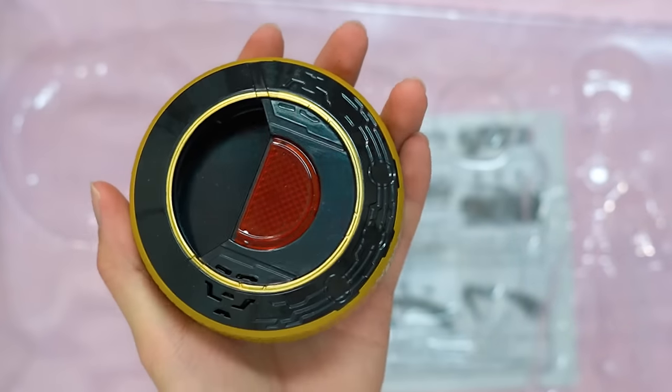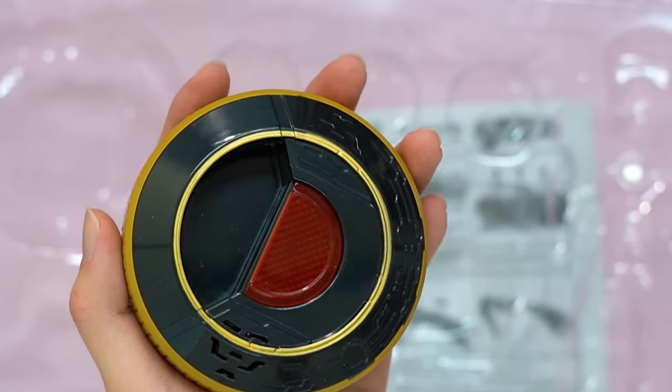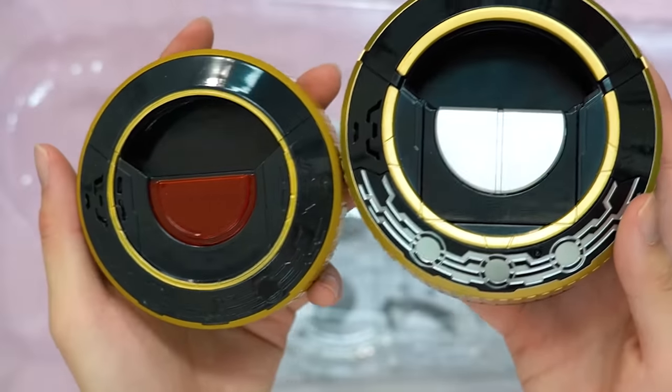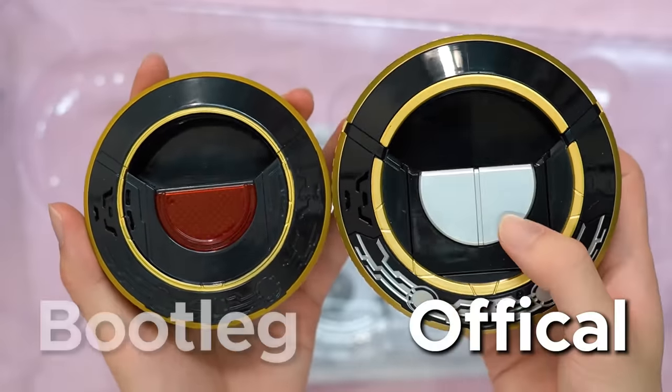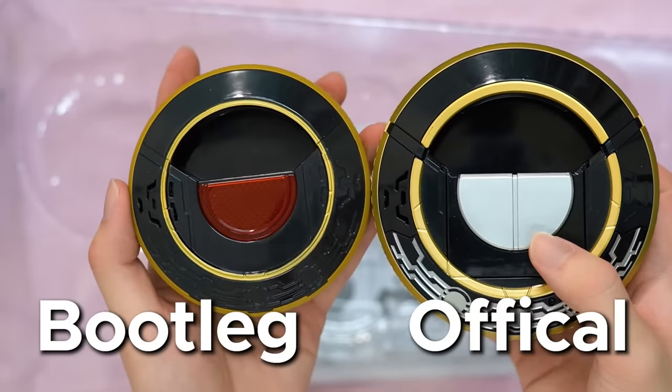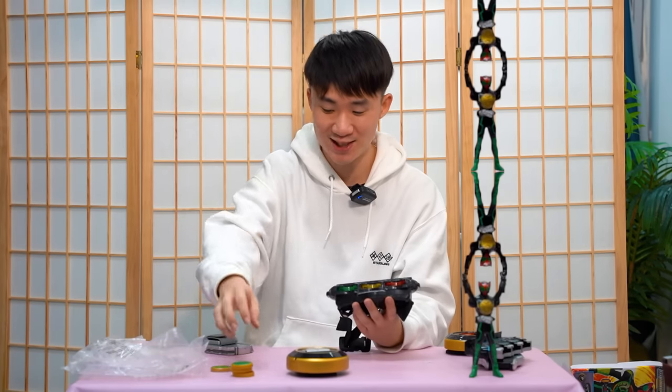This is the bootleg scanner. As you guys can see, the first thing that's different from the official one is the size - it's so much bigger. The official one has a white centerpiece, and on the bootleg one it's red. Surprisingly, how okay it looks - I won't say it looks good, but it looks okay.